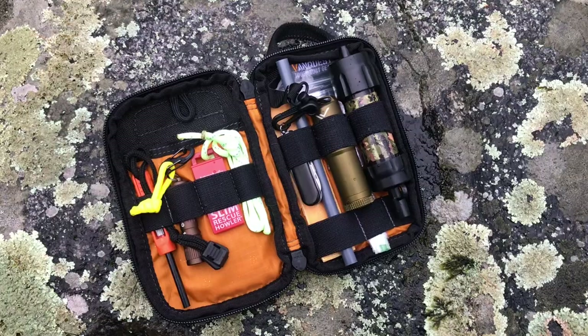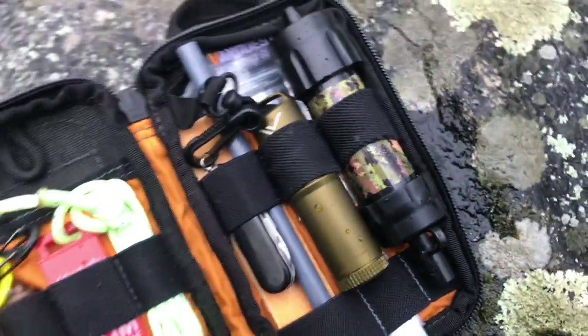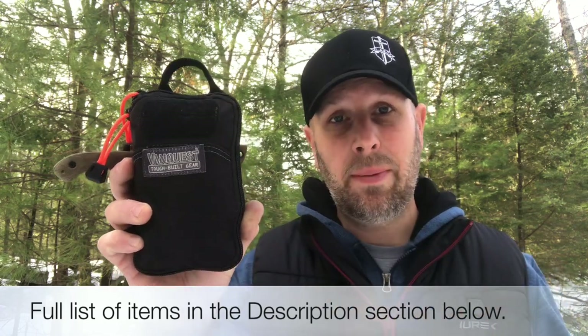If you watch the channel often you know I've done a lot of different videos on survival kits — some pre-made, some more expensive, some larger, some smaller. I did a video on a compact survival kit probably five or six years ago and so I wanted to revisit that topic with this compact survival kit.